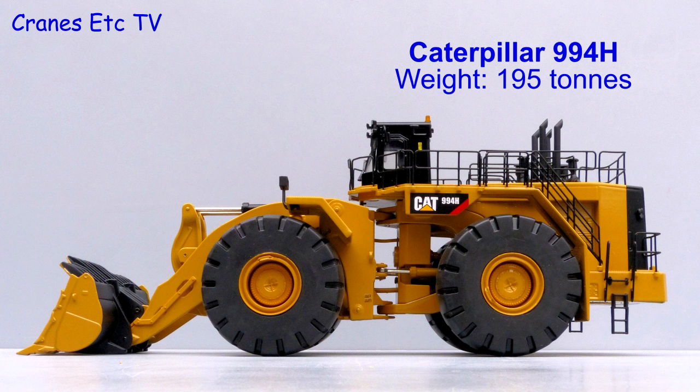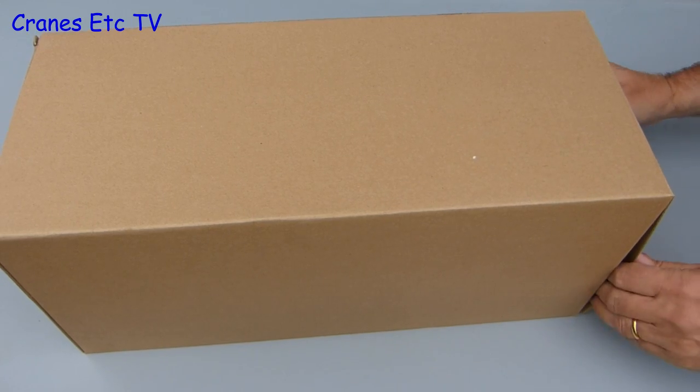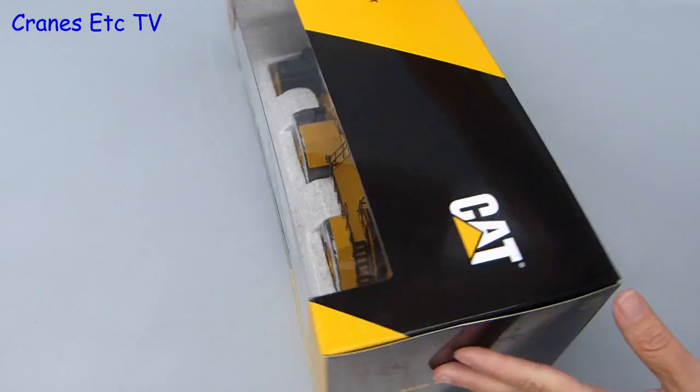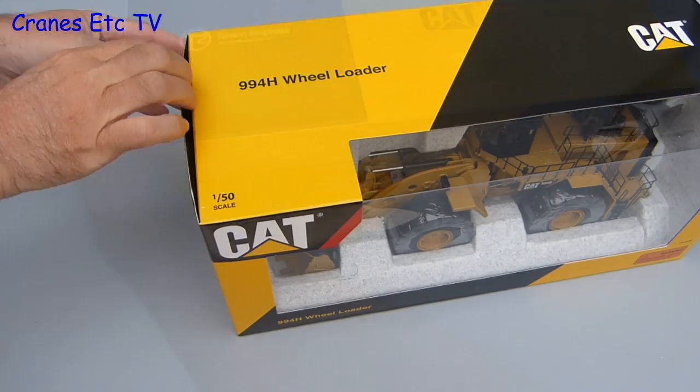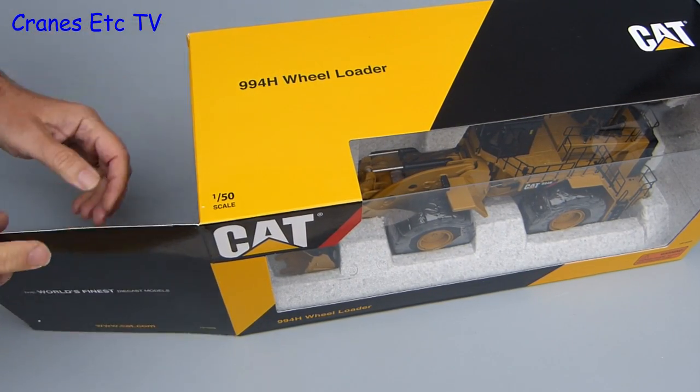The 994 is Caterpillar's largest wheel loader and it weighs in at a whopping 195 tonnes. This model of it from Tonkin was delivered in a protective outer shipping carton and inside is a big CAT branded box. The design is in the now usual style and inside the flap is a collector card.